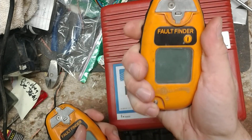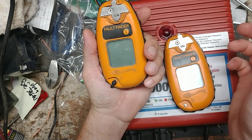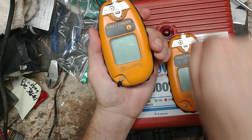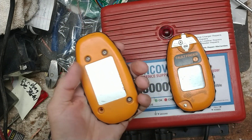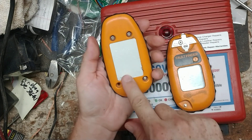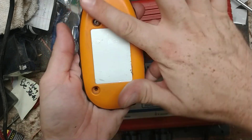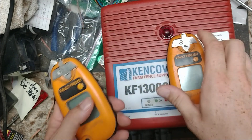Speed-Rite and Stay-Fix have a metal plate on the back which acts as the ground between your hand, your body, and your feet touching the ground — so your body acts as a ground. Gallagher's come with a ground probe that snaps down on this lower corner here. If you don't use that, there's a metal plate on the inside of this back cover, and it uses your body through induction as the ground.